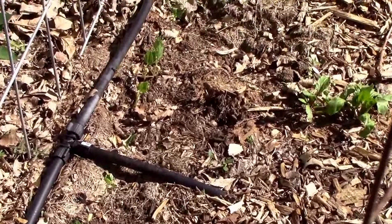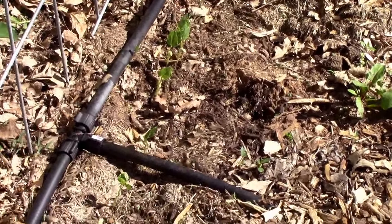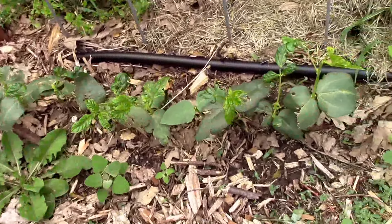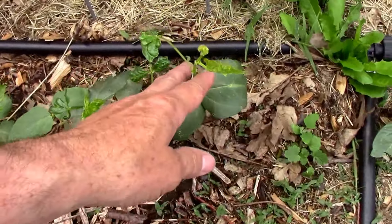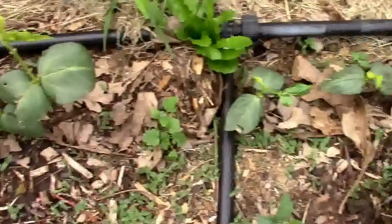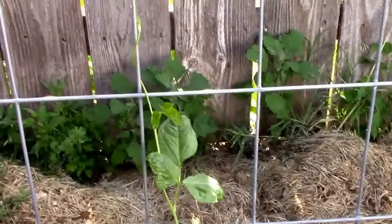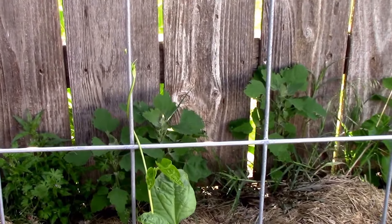I need to thin them out a little bit. It's May 26th and we're just now starting to get some good growth on these, so they should take off soon.